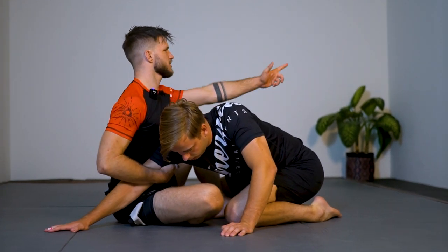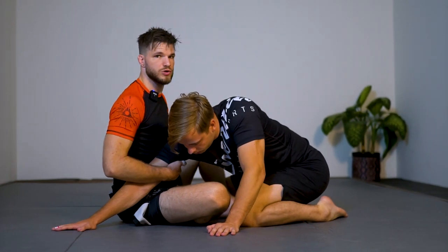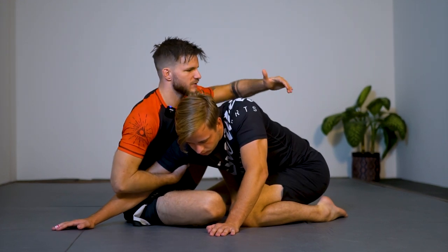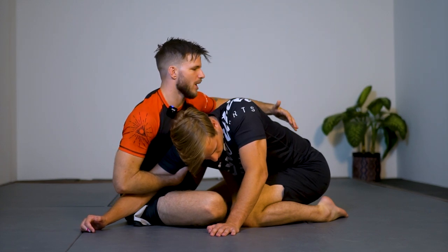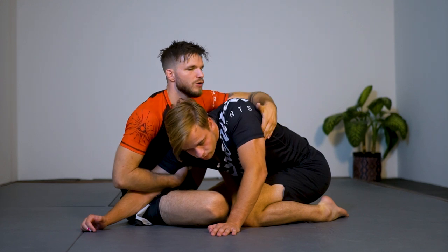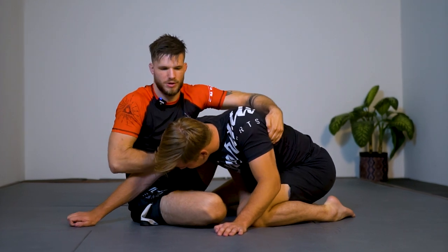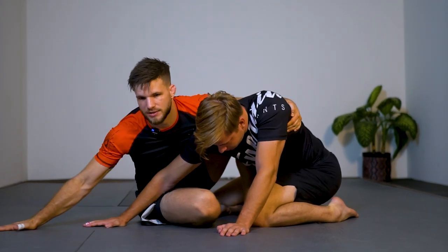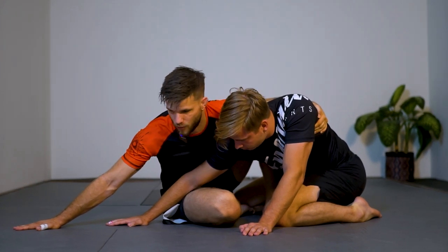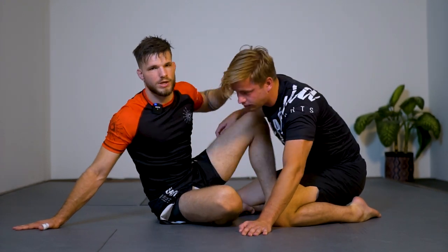Instead of facing towards his legs, I will face towards his head. This is important to catch his shoulder so it doesn't pull his arm back. I keep control, my elbow goes in and I turn, and my left hand grabs his lat. In nogi it's pretty hard to grab something here — if you go for the waist his full body is strong. To get more posture I will go underneath his armpit and grab his lat as I pull my elbow down. That should be pretty hard to escape — keep it there for a second or two.